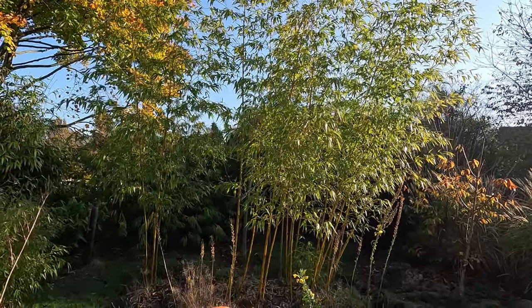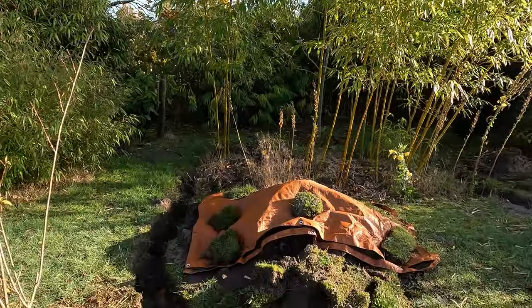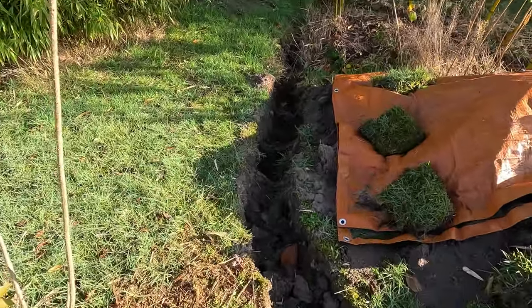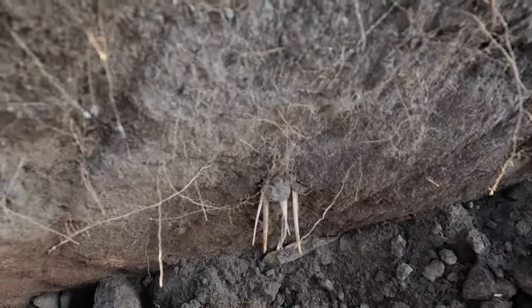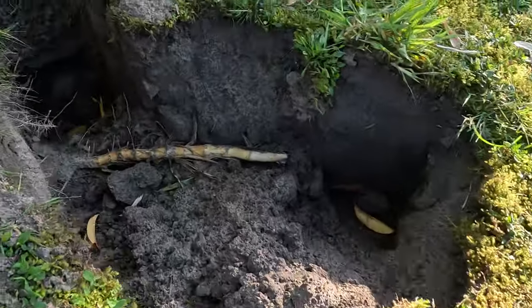It's a timber bamboo and it grows quite tall. This one is about five years old. I wanted to let it grow a little bit bigger anyway. But then the other day I started digging the trench, which I'm going to dig deeper today — and lo and behold, there's a rhizome.